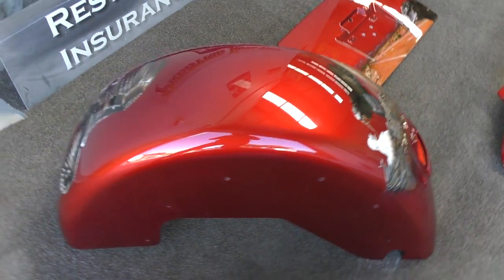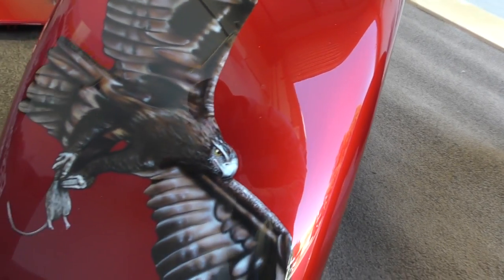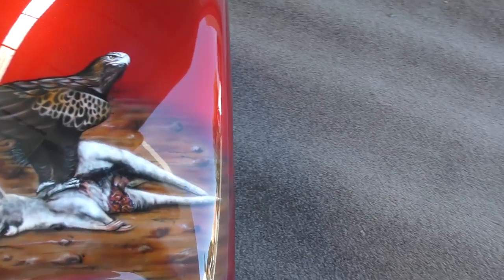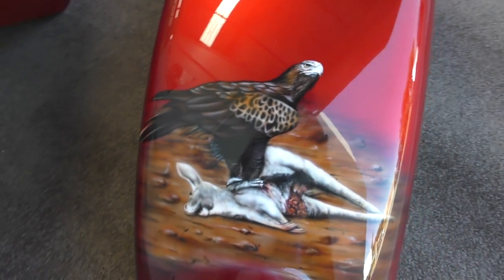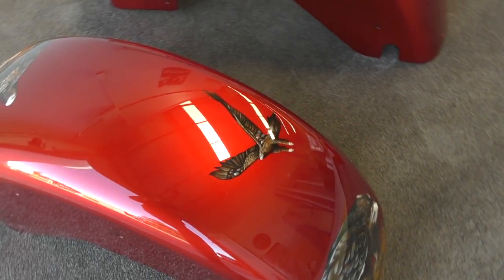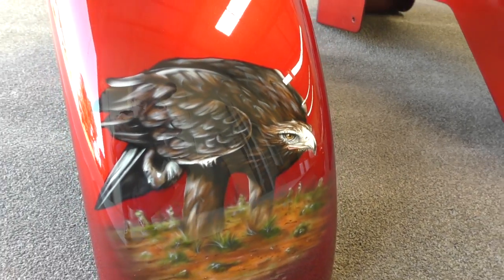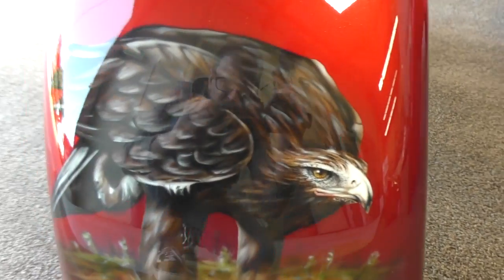Nice and shiny. We've got the flying eagle on the back with the rodent bringing that to his young, the eagle on the roadkill. The kangaroo again tying back into the Aussie Outback. And then the other side of this guard — another smaller eagle just flying in the distance, with another wedge-tailed eagle that's looking for some more roadkill.